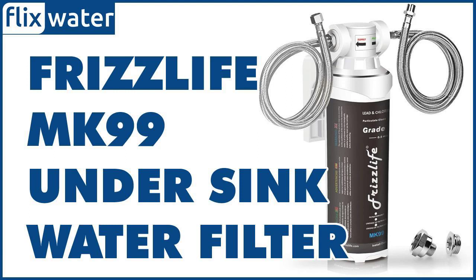With that said, the FrizzLife MK99 might not have the highest capacity, but it does provide an effective filtration system that's capable of removing many contaminants and producing clean and better-tasting water.